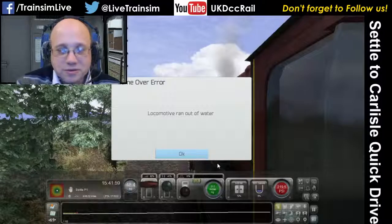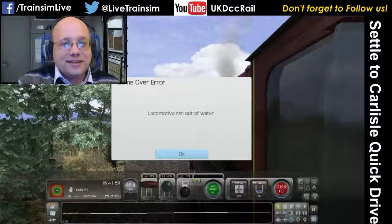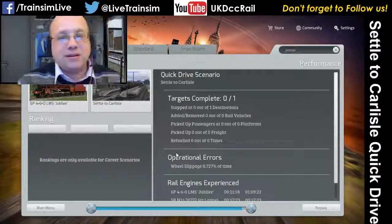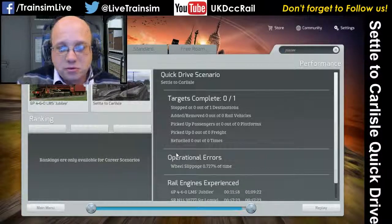I forgot to put water in. So here's me trying to teach people how to drive the steam engine and I forgot the most basic bit. The lesson that I intended to show there was that you need to put water in the boiler.